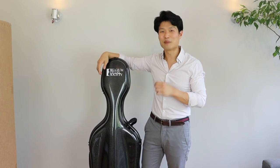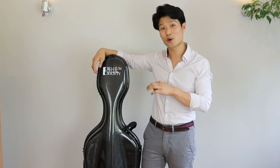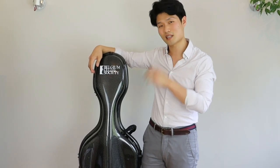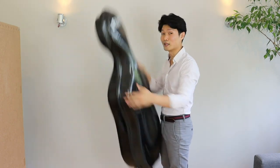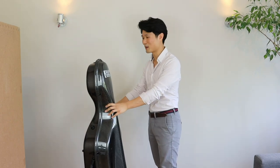Right off the bat, I'm super excited to see that GEVA was able to personalize the case for me with the logo of the Belgium Cello Society, of which I've been the director since 2017. The finish of the case looks absolutely glorious — it's really beautiful. And it is super light. My goodness, my back is going to thank me for this upgrade later.